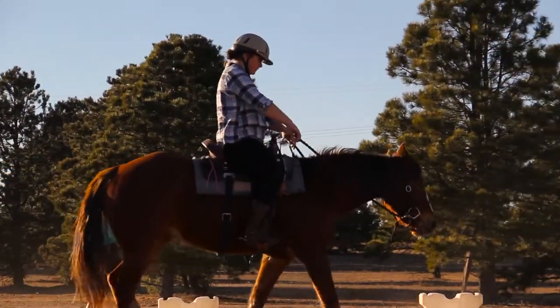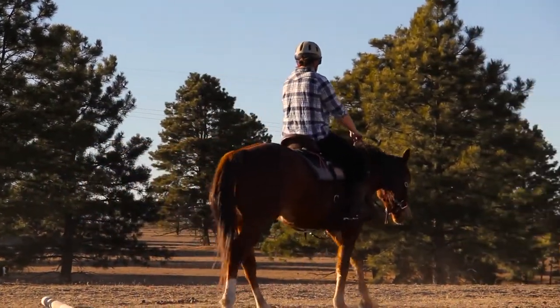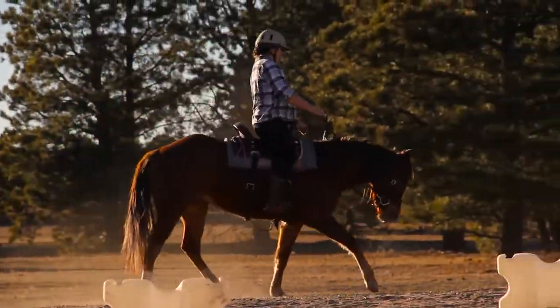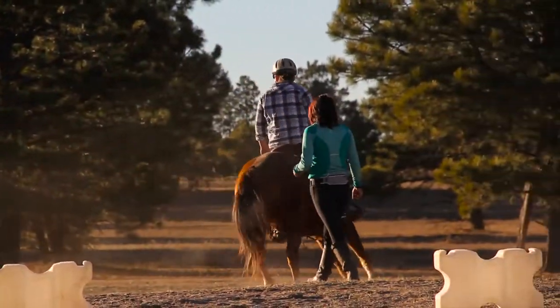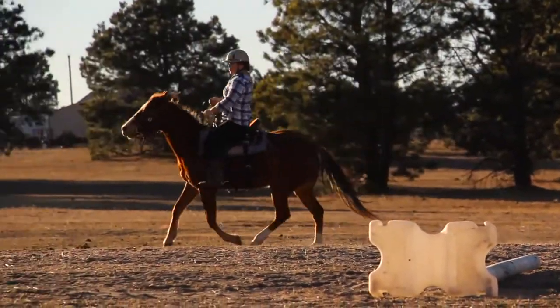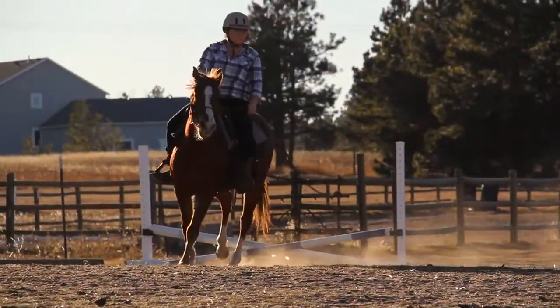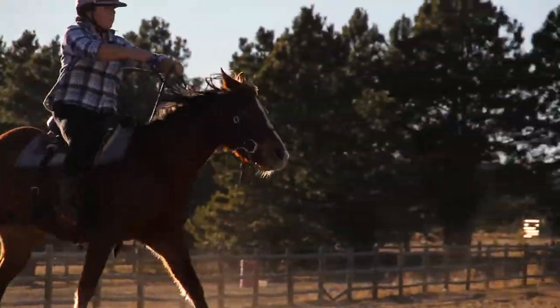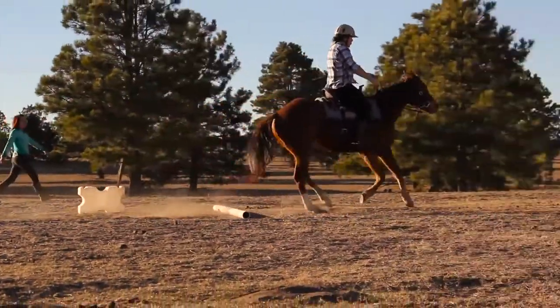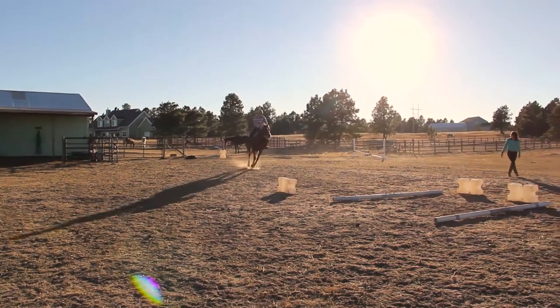If you are just starting to do trot poles with your horse, you can start off by lunging them on the lunge line and have them go over two ground poles. Make sure you only have two strides in between each pole. If you feel like your horse is slowing down coming up to the poles or slowing down going over the poles, at the posting trot as you come down into your seat, squeeze with your legs and cluck as they go over the poles.